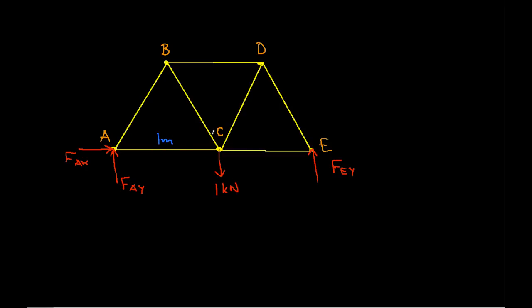Each of the members of the truss is one meter long. Looking at the entire truss to find the reaction forces — if we look in the X direction, the only force in the X direction is FAX, and that's equal to zero. So there's basically nothing pushing the truss either to the right or the left.